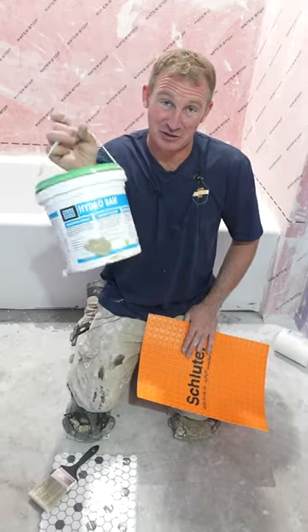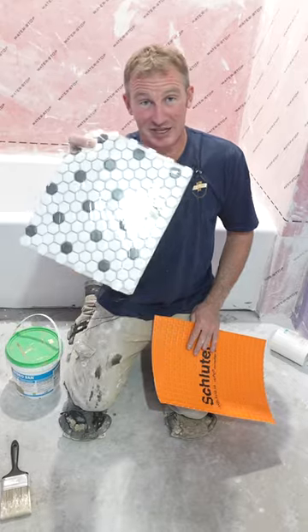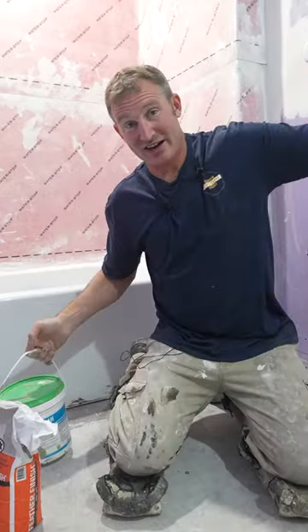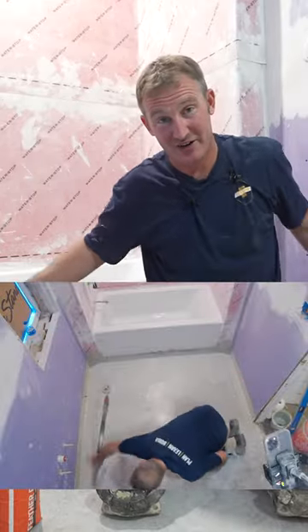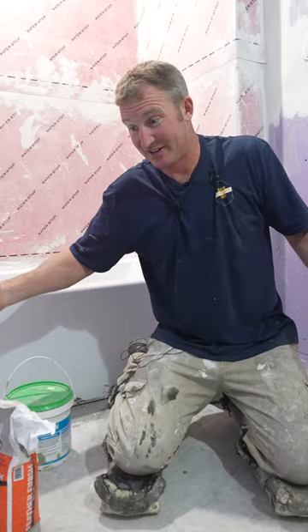What I'm going to be using is a liquid waterproofing. Now there are many different systems to waterproof, but it really comes down to the tile selection that you're planning on installing, because this way I can roll the entire area. There are no seams, and it's going to be basically kind of like a bathtub.